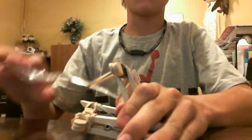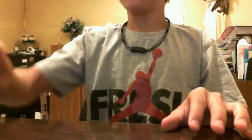Today we're going to make a popsicle stick catapult. What you're going to need is about 12 popsicle sticks, about four or five clothespins, a plastic spoon, and a clip thing.